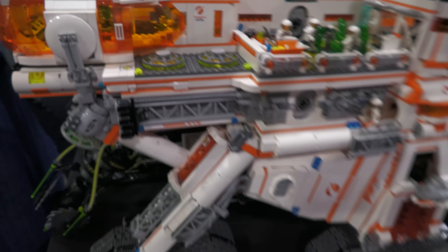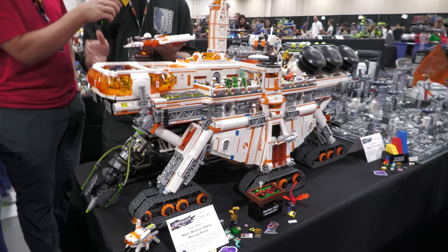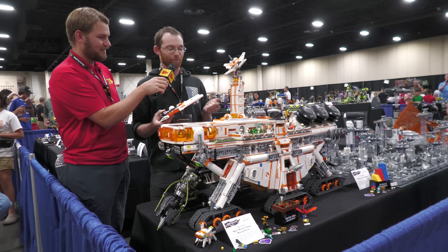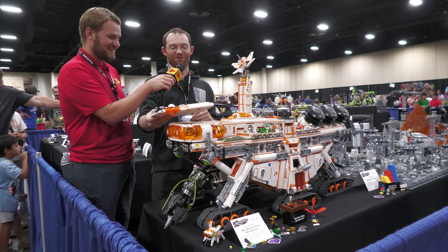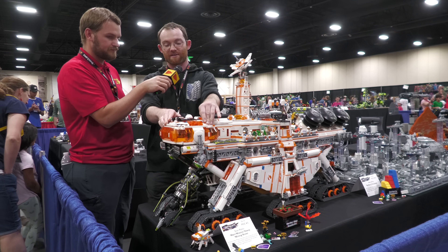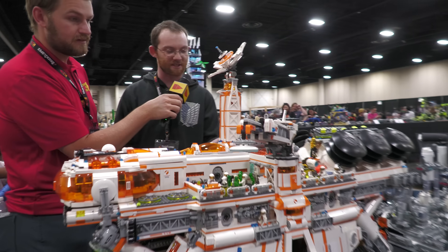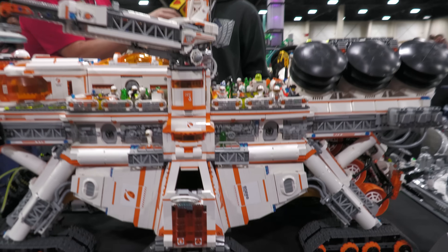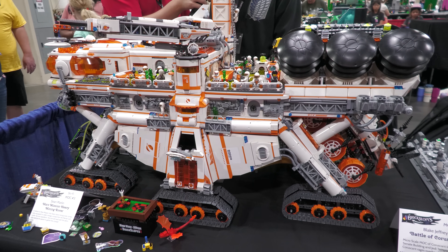I see these big tracks — can it actually move very easily on its own? On a carpet you can push it, yes. Everyone asks if it can roll around on its own — not quite. That might require like a lawnmower engine or something, but it can actually roll. The freight elevator can actually go up and down — a little bit of manual action and pretty slow. The drill does retract when they're moving around.